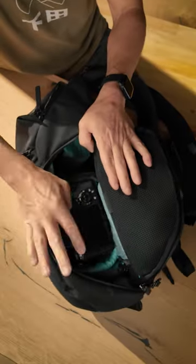I'll just quickly drop this in here. Close it up and there you go — that's the Urban Explore 20 with the Shimoda top loader.